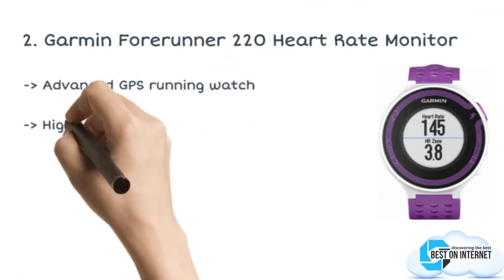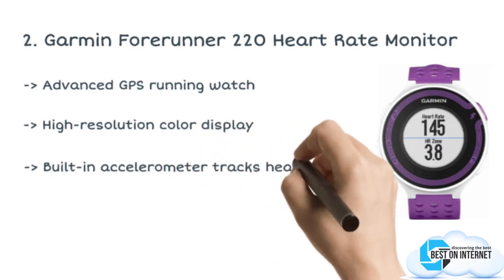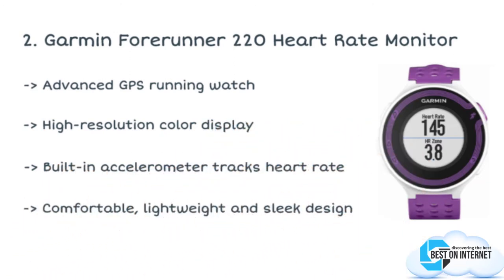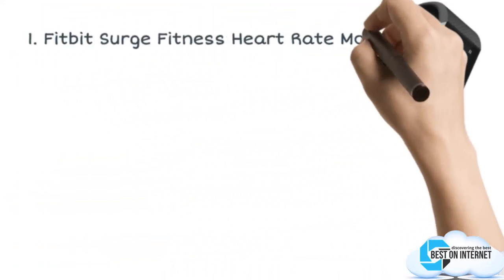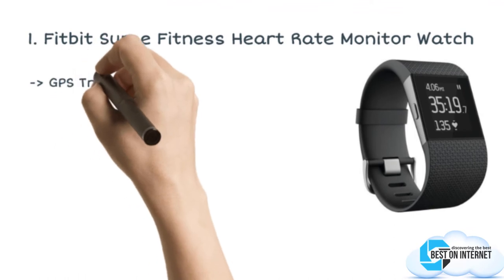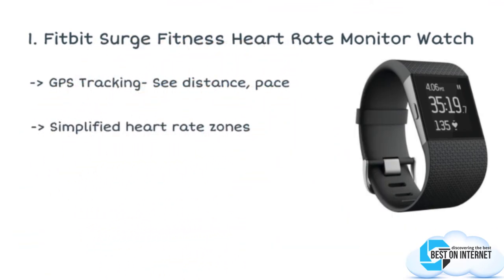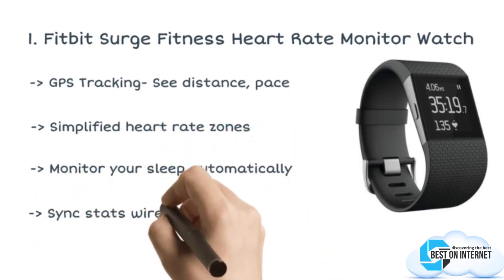The Garmin Forerunner 220 is your colorful running companion with some amazing connected features like live tracking, social media sharing, and automatic uploads. The final product is the Fitbit Surge fitness heart rate monitor watch. A sleek fitness super heart rate monitor watch without chest strap is designed by Fitbit. It helps you to train smarter and go further with the Surge.